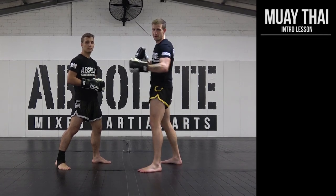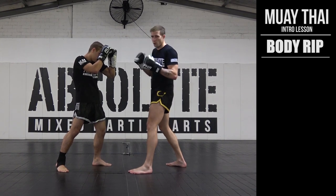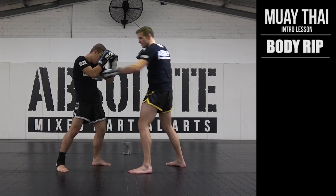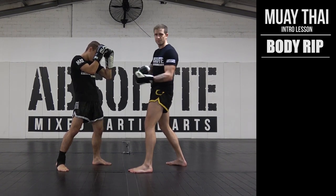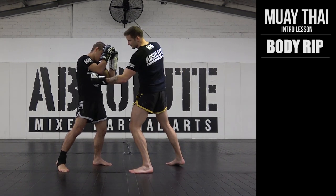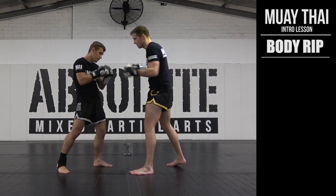We're going to move on to the body rib, the liver shot. If my opponent is standing here like this, it's quite difficult to reach around that guard if my palm is still facing the floor like it is for a conventional hook. So all I'm going to do when I punch the body is face the palm upwards, similar to an uppercut. That way it makes it easier for me to reach around his guard, plus it gives me a little bit more lift in my shot into his short ribs, into the liver itself.